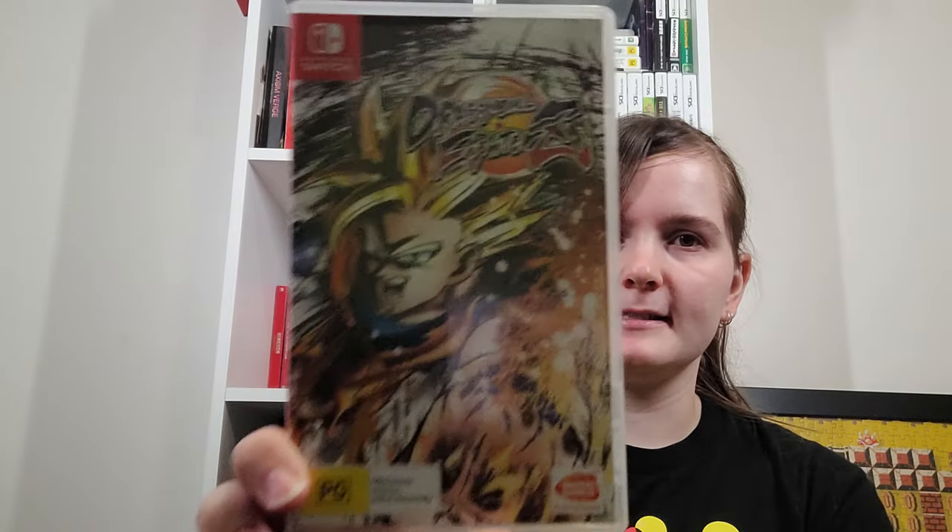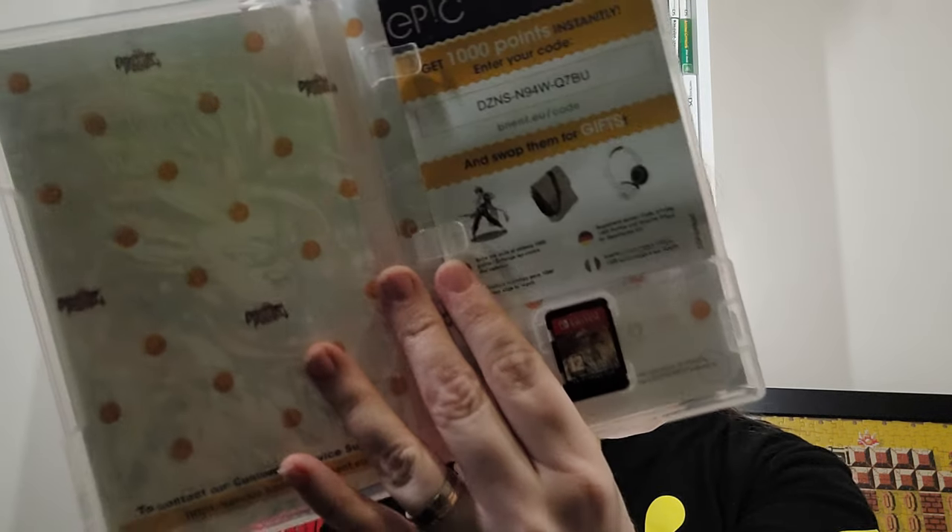I've got Dragon Ball FighterZ — not Zed. It's a pretty fun fighting game.